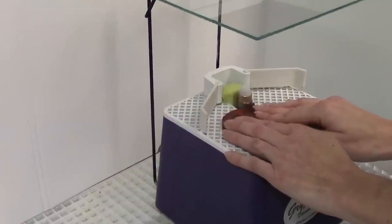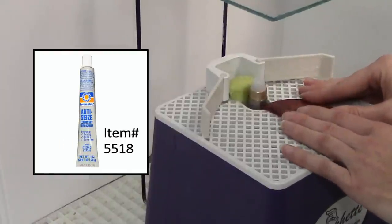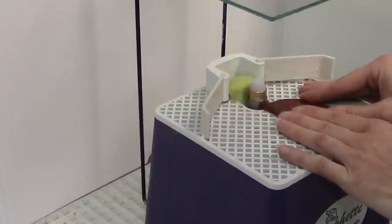Don't forget to check out some handy accessories that will make using and maintaining your grinder easier. Anti-seize lubricant is designed to coat the grinder shaft, preventing bits from freezing in place and making it easy to reposition or change grinder bits.